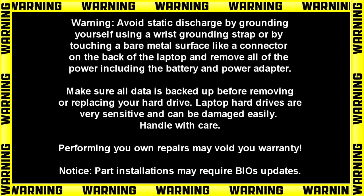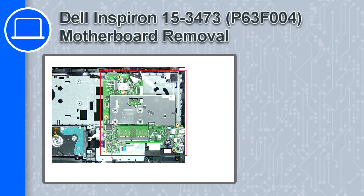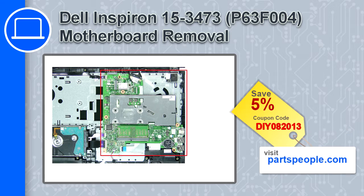Hey, how's it going? This is Ricardo and in this video I'll show you how to remove the motherboard on a Dell Inspiron 3473. If you're looking for parts for this laptop, go to our website and use this coupon for a 5% off discount.